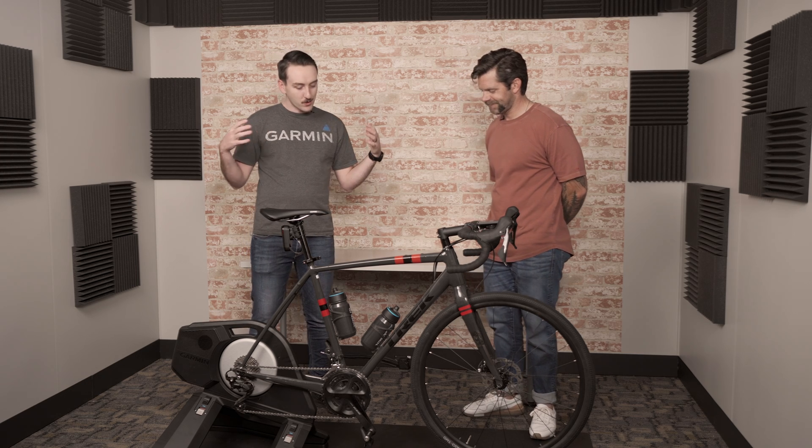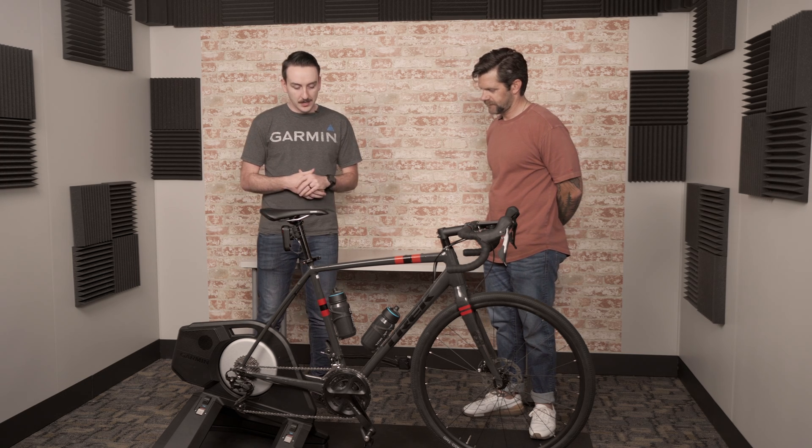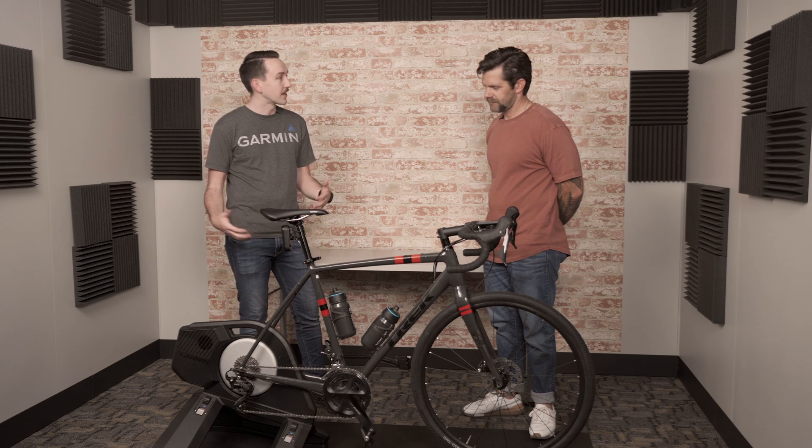All right, Bobby, thank you for being here and for going through this whole setup process. It seems way simpler and we're excited to go get some miles in. It's time to ride the trainer — let's do it.